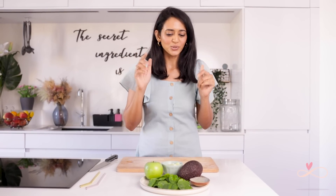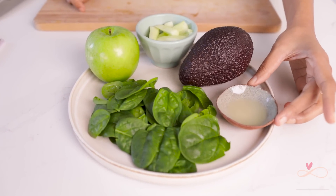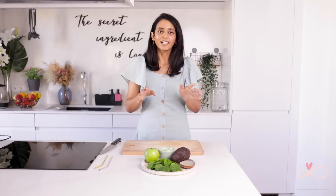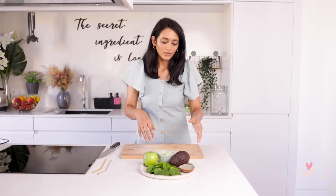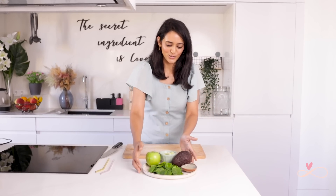For our second juice, which is a delicious green juice, the ingredients we need are spinach, lemon juice, avocado, cucumber, and green apple. Again this is very versatile — you can add some pineapple or mango, or remove the lemon juice. But this is what I like in my green juice.